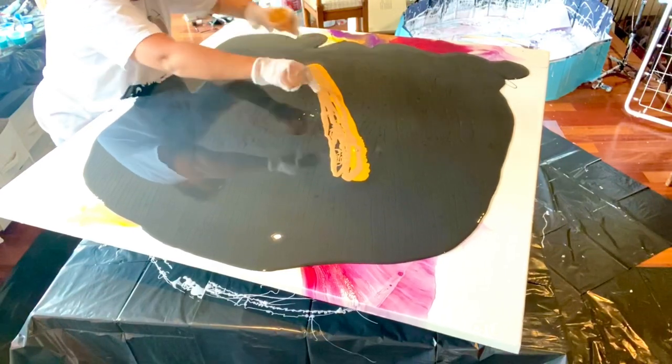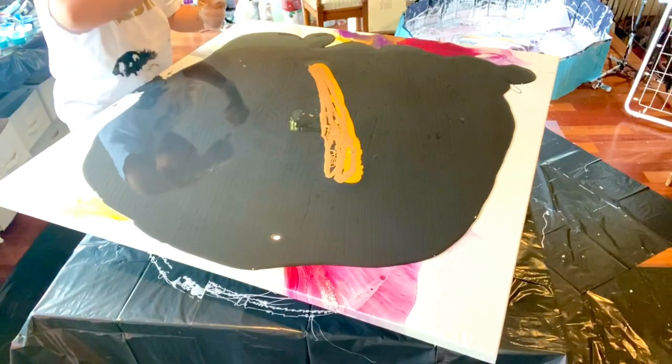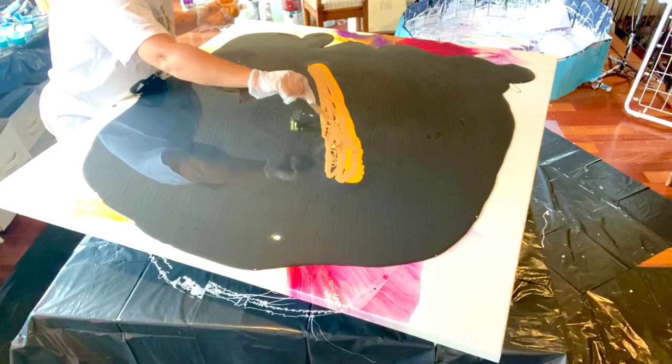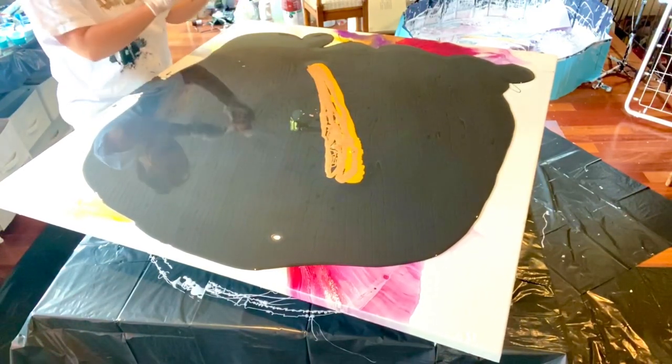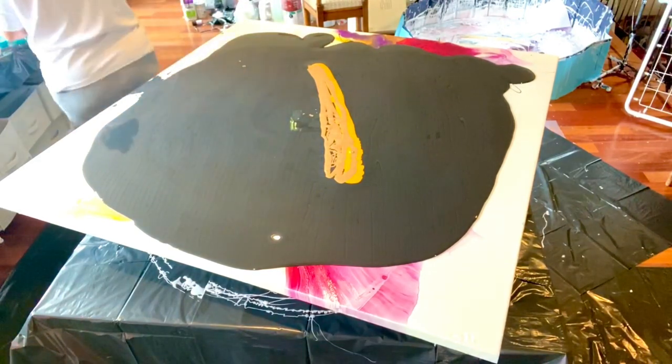A lot of people say, 'Oh, you're so brave for going big.' The only thing you have to be afraid of is wasted paint. What I tell people is: just be prepared — buy a gallon of paint and say this is going right in the garbage. Once you expect it to go in the garbage, it's not such a loss, and you might even get a win.